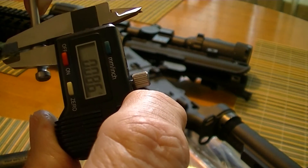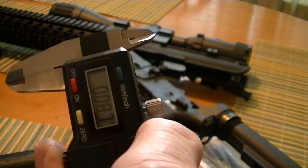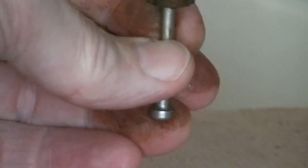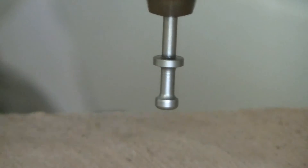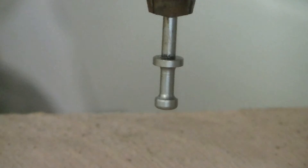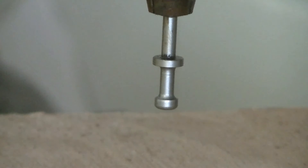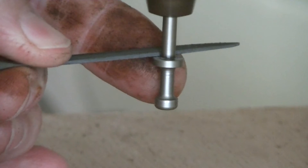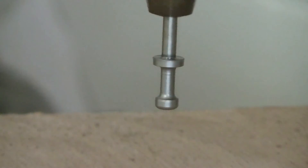I'll set up my camera at the drill press and we can watch. I'm putting this in really light — not chucking it up very tight, because I don't want to damage the face of the firing pin. I'll keep my calipers close by. You can see my file here — just a little needle file. We'll take a little bit at a time.